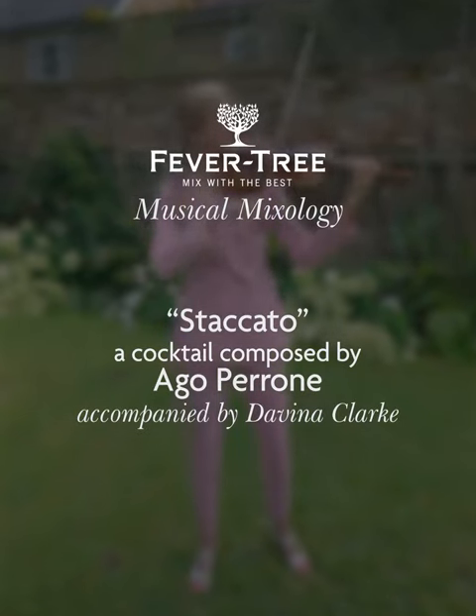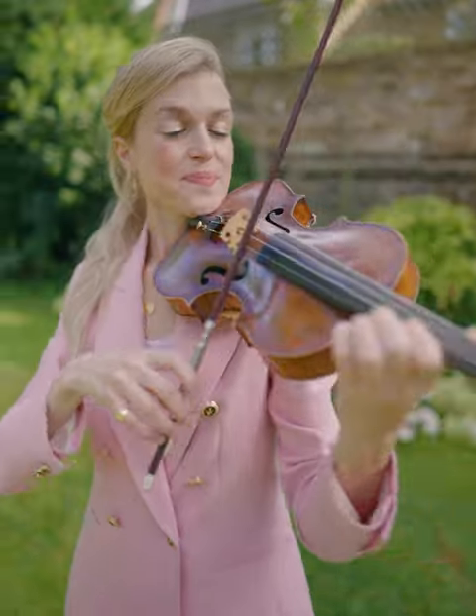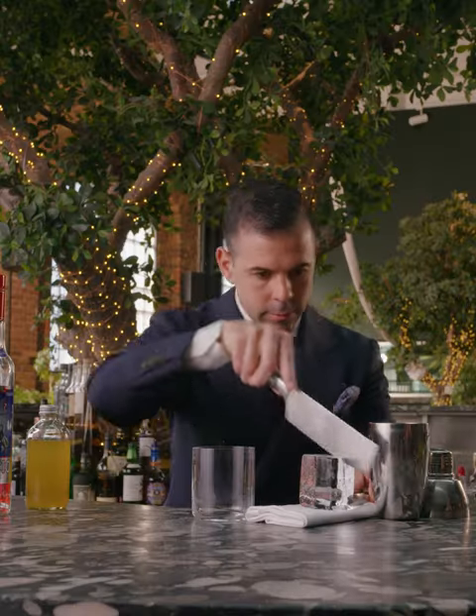Staccato is played with each note detached and sharply separated from the others. With our staccato cocktail, it's time to have some fun.